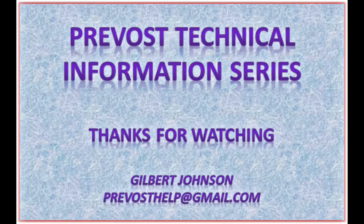Well, I hope you found that video useful. If you did, please share and subscribe to my YouTube channel. Until next time, safe journeys — enjoy your travels.